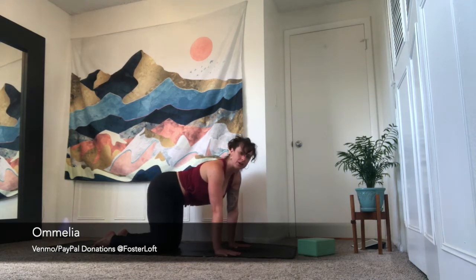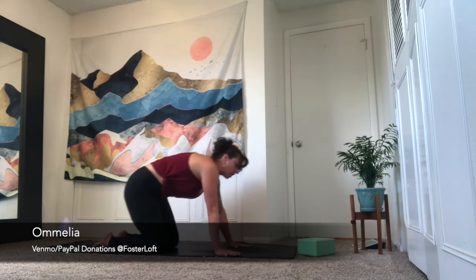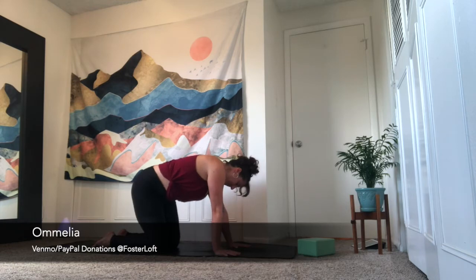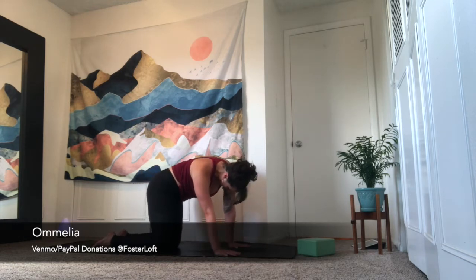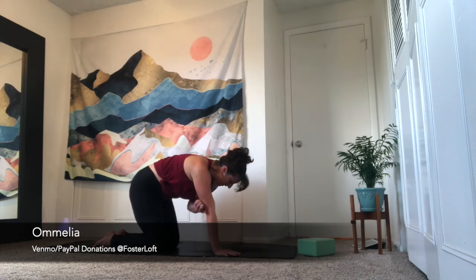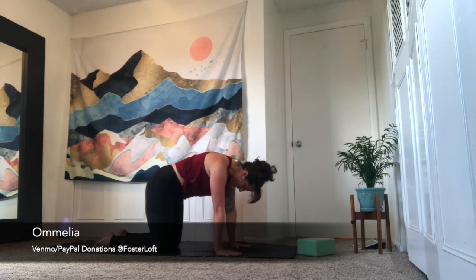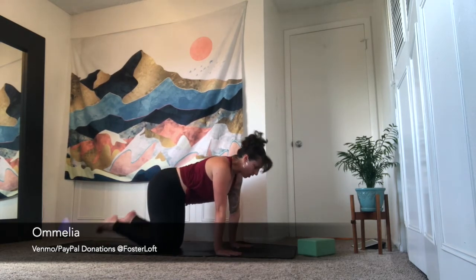Take a few breaths here, move in any way that feels good — circle the hips, find some barrel rolls with the chest, some side bends. Then start to even out your sides and come back through a neutral tabletop. Curl the toes under, downward facing dog — hips up and back.